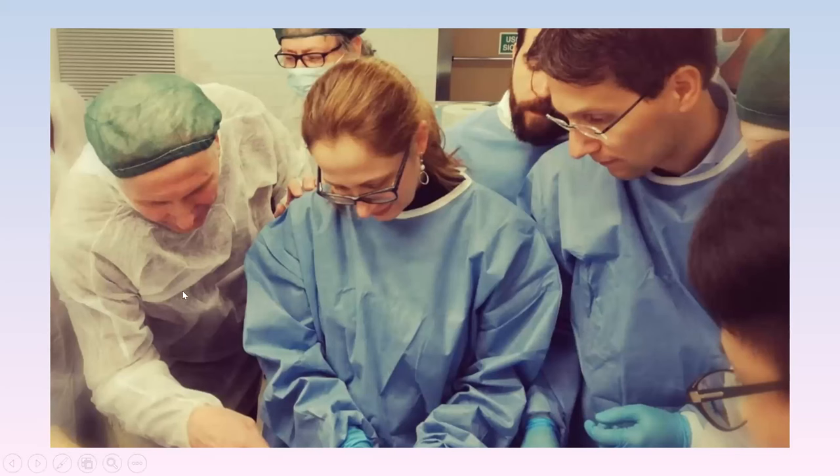Luigi Stecco, physiotherapist, has raised two children who are now adults. Carla Stecco is an orthopedic surgeon who shifted to studying anatomy and is now a professor of anatomy at the University of Padua. Antonio Stecco is a specialist in physical medicine — a medical doctor — involved in teaching at the Rusk University in New York, doing research into the physiology of the fascial system and clinical research. Behind this family there is a big team of researchers and collaboration with many other universities.